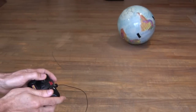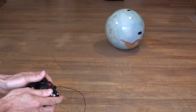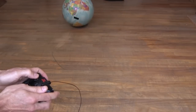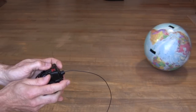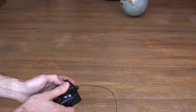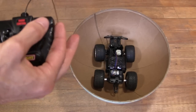It worked okay for back and forth, though it wasn't always going in the same straight direction — probably because the truck climbs up the wall too high and slides around inside. Turning didn't seem to work at all, and if I went too fast the truck would end up upside down. Inside the ball, the wide wheels can't overcome the curvature of the interior.